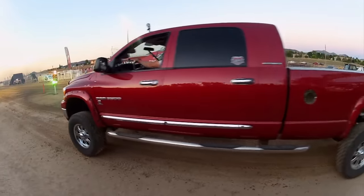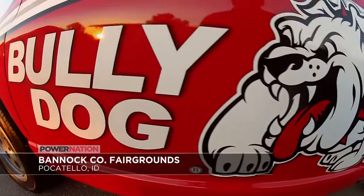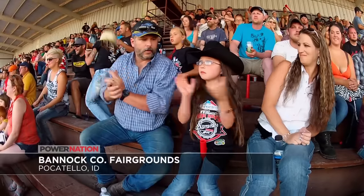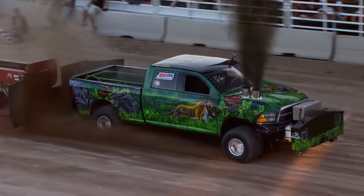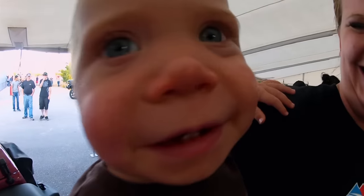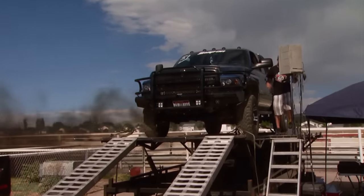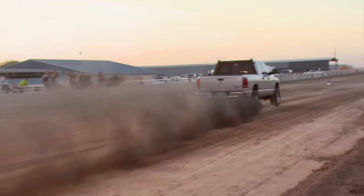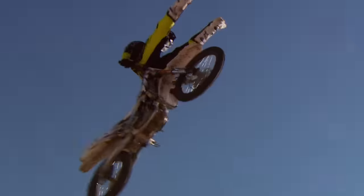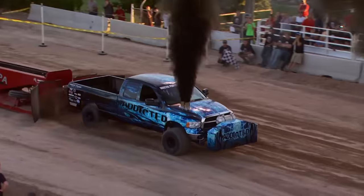Diesel and gas-powered trucks tear up the nation's fairgrounds each summer, like here at the 11th Annual Bully Dog Days. It's a chance for the community to check out the latest offerings and show off a little bit with dyno shootouts, dirt drags, freestyle motocross exhibitions, and serious displays of raw pulling power.